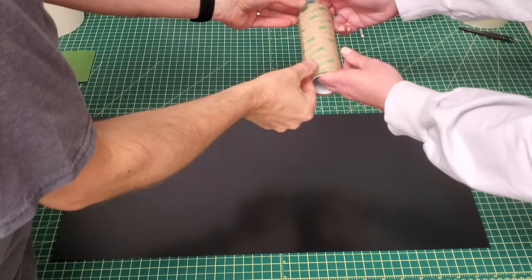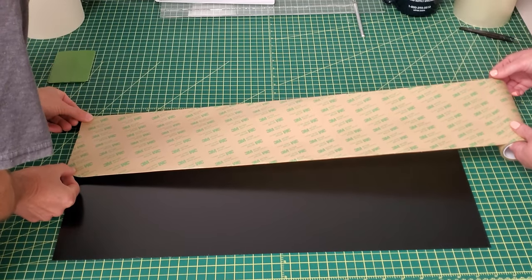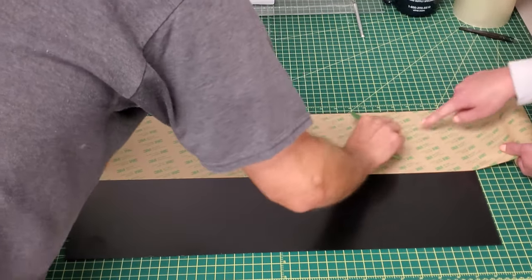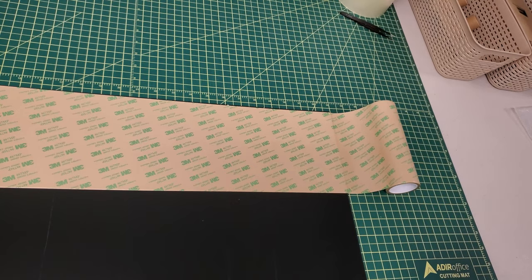If you want this B pillar design, a link to it will be in the description below. I'm making the B pillar covers from 16th inch black ABS plastic sheets I got on Amazon. Before I do any cutting though, I added some super thin 3M double-sided adhesive. I'll provide links to all materials I used in this project in the description below in case you want to make your own.